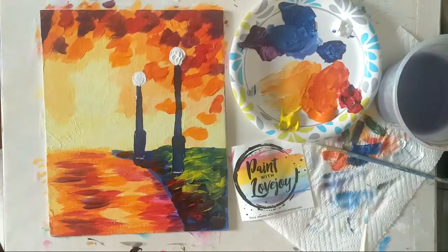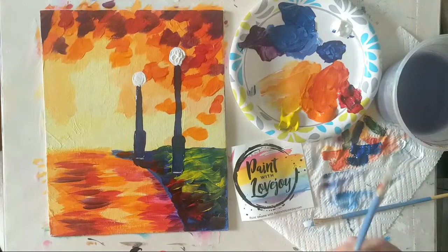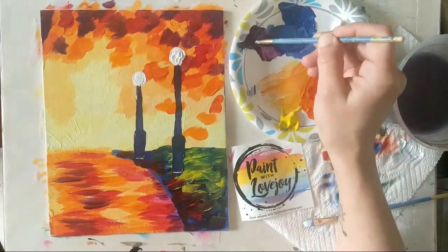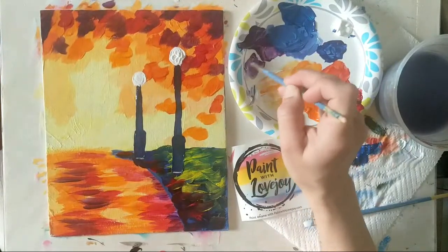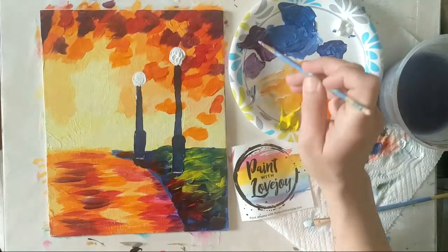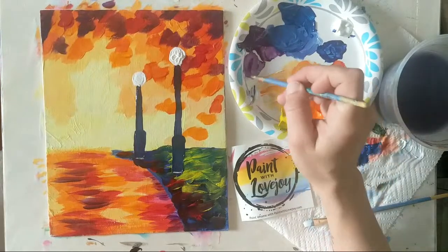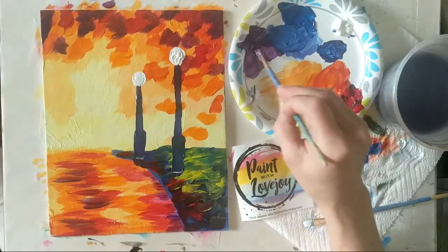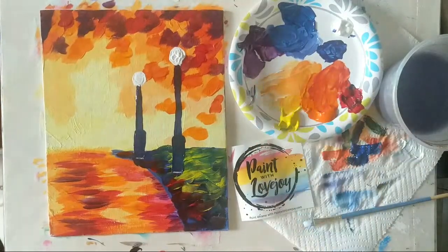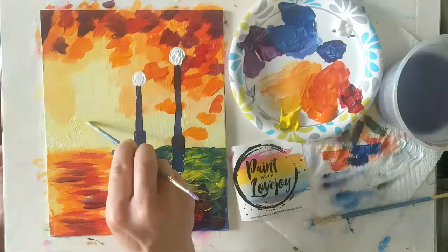While we're letting that dry, we're going to put our little umbrella here for our couple that is walking. For this I'm actually going to move down to that pointy brush, which makes it a little bit easier. Let's do a light purple umbrella — taking that purple and grabbing some white. You can make your umbrella any color, any shade that you want. Our people are kind of hanging out in this area — we're going to start with the umbrella first, and then we'll put their bodies underneath.